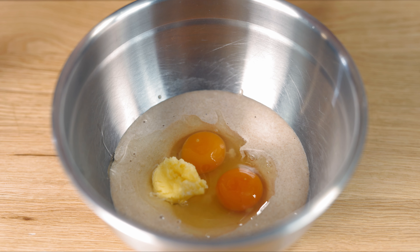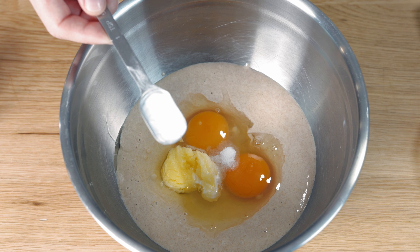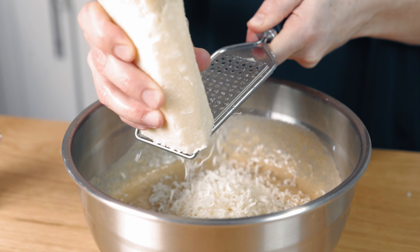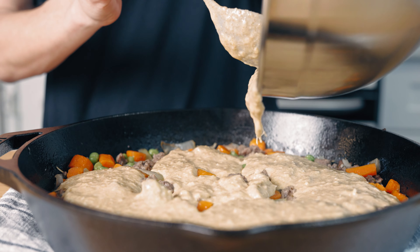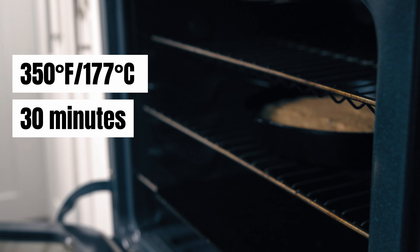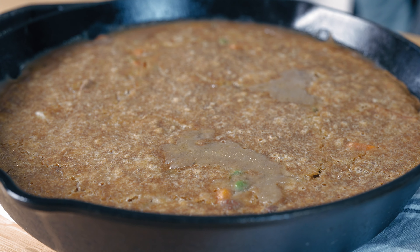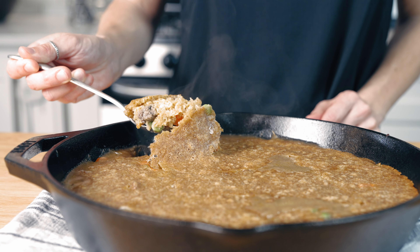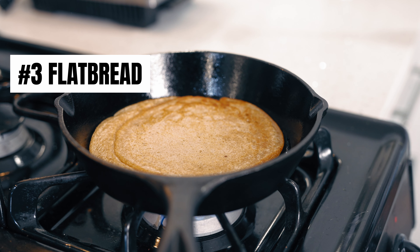Now that we've gotten the filling made, we're going to start on the crust — and this is where your sourdough discard comes in. I'm going to start with one and a half cups of sourdough discard, two eggs, two tablespoons of melted unsalted butter, one fourth teaspoon of salt, and a teaspoon of baking soda. This is optional, but I like to add some fresh Parmesan as well. Now we're going to pour our topping onto our filling and bake for about 30 minutes, or until the crust has nicely browned and is fully cooked.